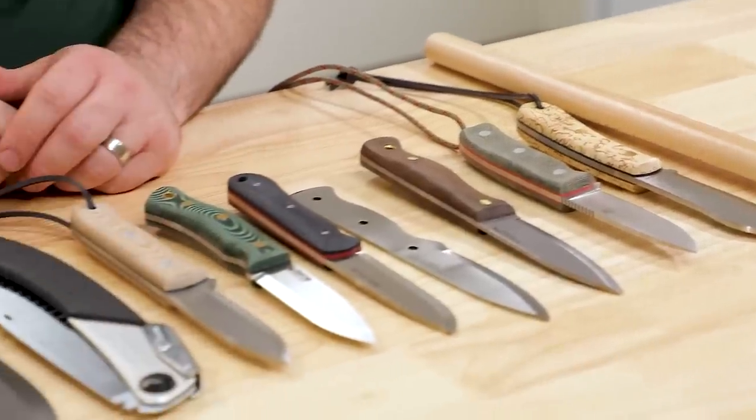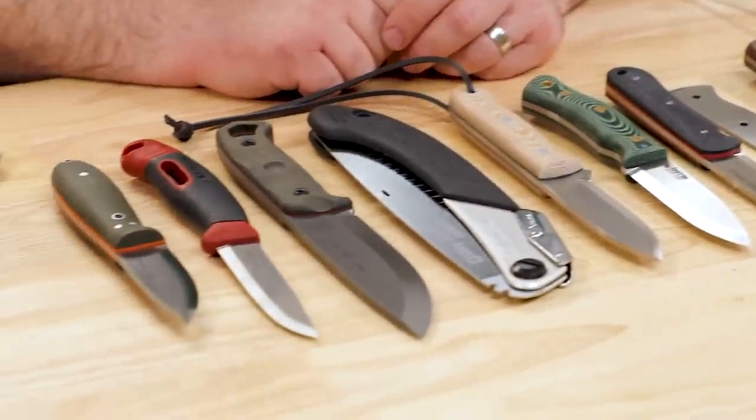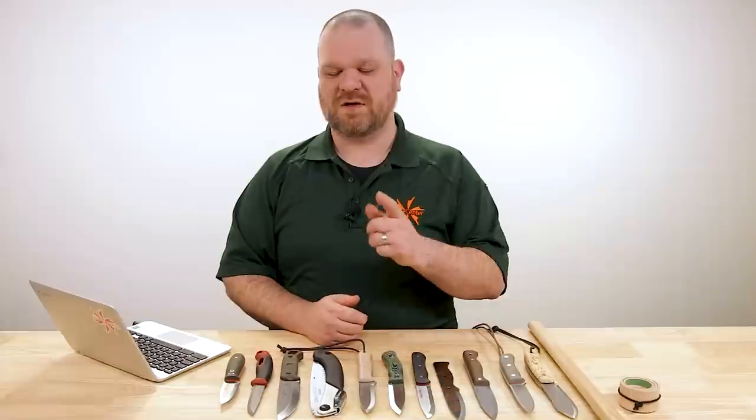Hey everyone, David C. Andersen here coming at you from the KnifeCenter and welcome to Knife AQ episode 112, the knife series where I answer all your questions whether they're sharp or dull. Today we're talking about bushcraft knives as well as seeing what kind of combos you could put together under the $200 mark. Let's check them out.